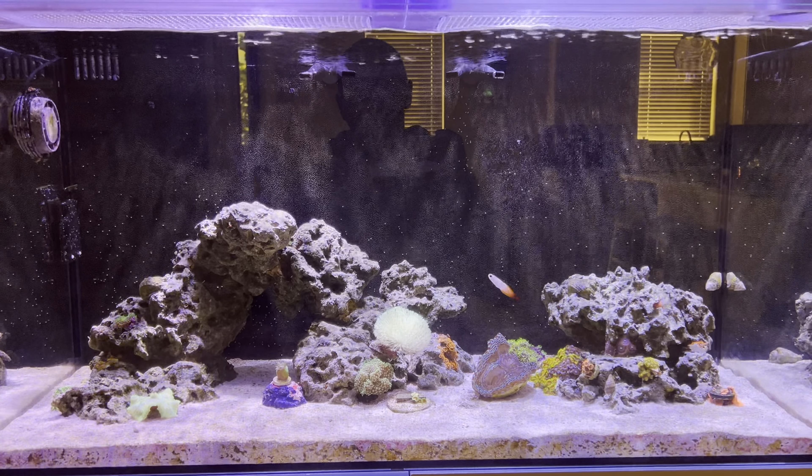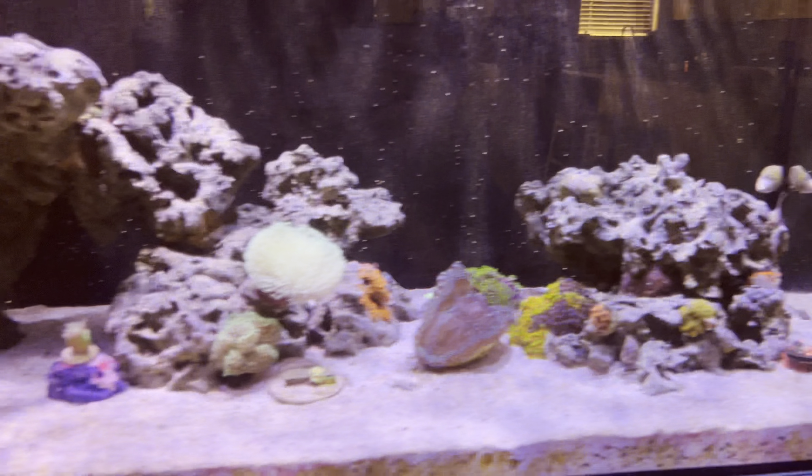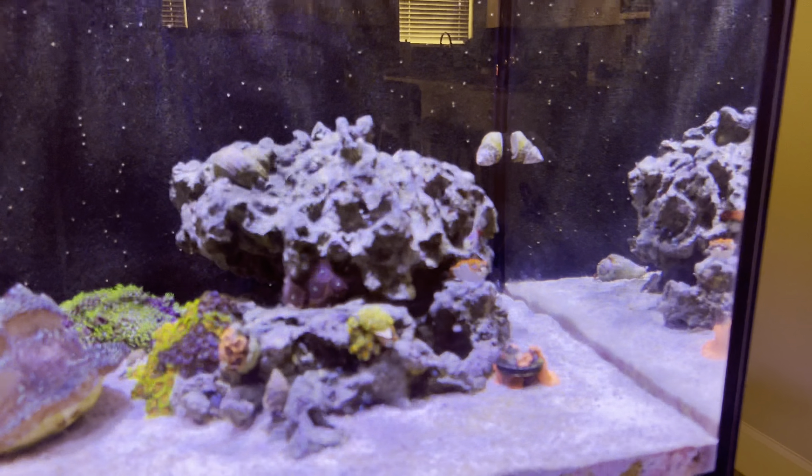With that, I took some time off from the fish keeping side of it, and let it cycle for about four to five months. And I actually just picked up these guys the other day — they're the firefish, got one there and the other one there.